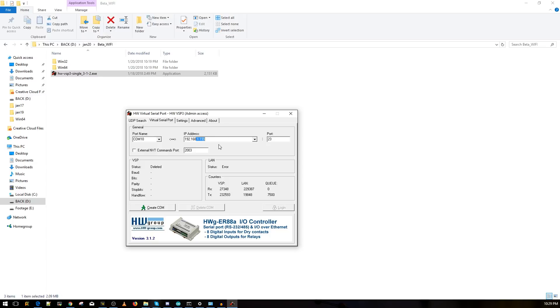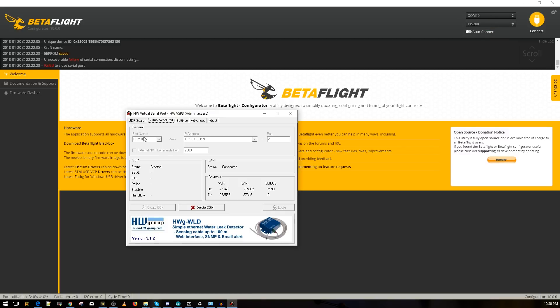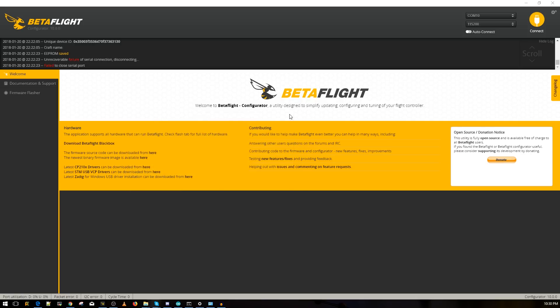Click 'Create COM Port.' You'll hear a sound like plugging in a USB device — that's the virtual COM port being created. Check the status: it should say 'Connected.' Now open Betaflight — you'll see COM10 in the port list. Select it and press Connect.